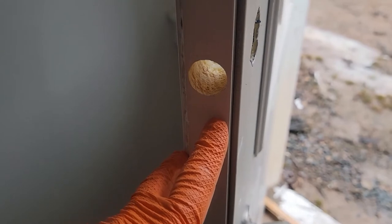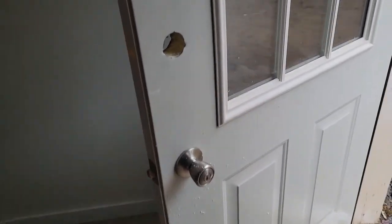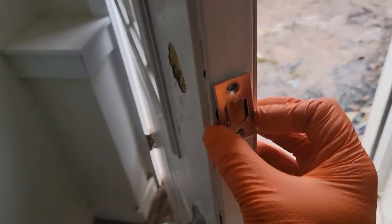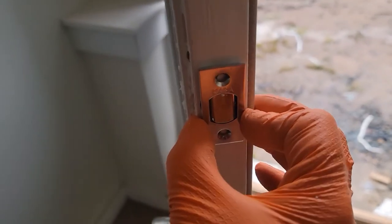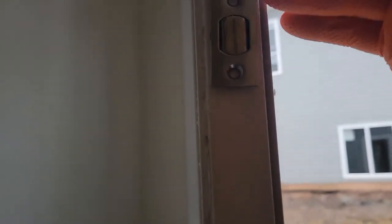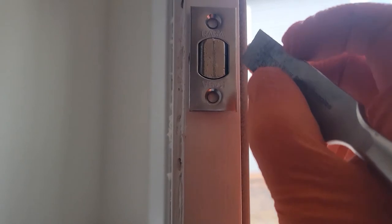Now I'm going to chisel out for the latch face. You can take your latch face, slide it into the hole centered on the door, and just take your chisel — whatever size you use — and with the flat side of the chisel, scribe right around it. I'm doing this one-handed just to give you an idea.